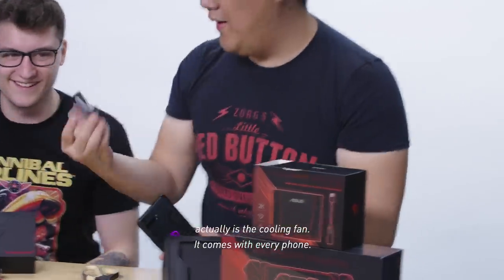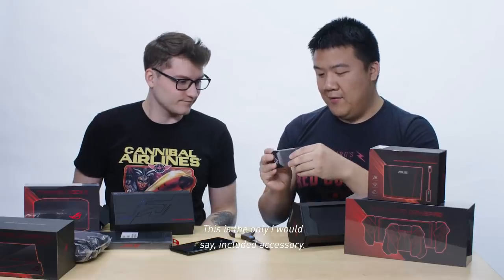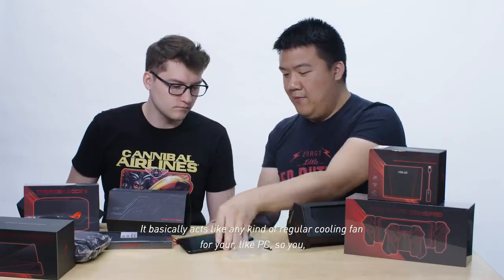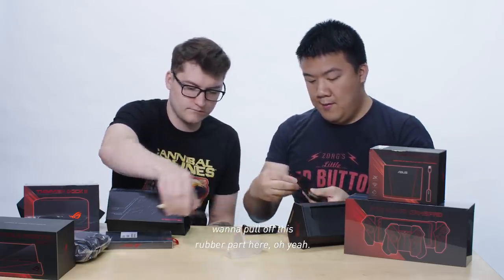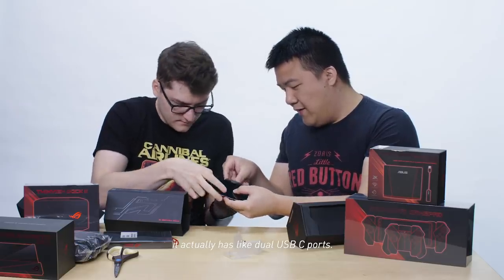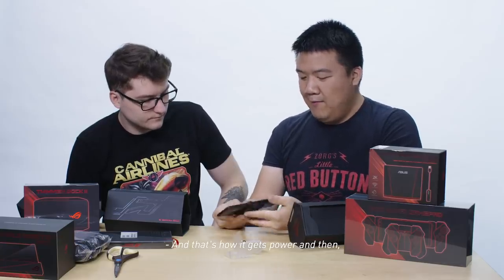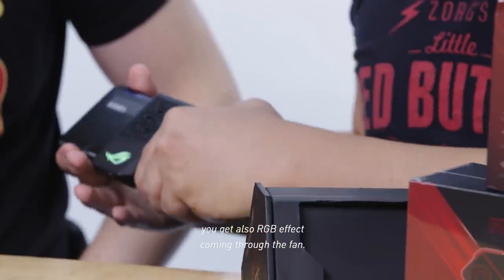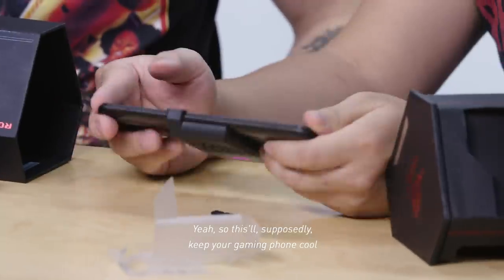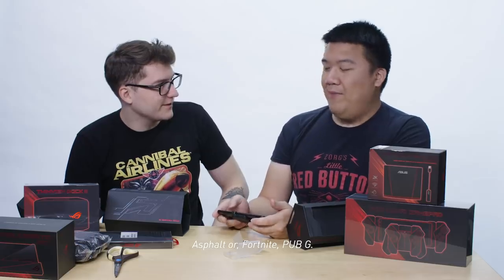This thing that fell out is actually the cooling fan — it comes with every phone and is the only included accessory. It basically acts like any kind of regular cooling fan for your PC. The bottom of the phone has dual USB-C ports, and that's how it gets power. You also get an RGB effect coming through the fan, of course. This will supposedly keep your gaming phone cool while you're playing Asphalt, Fortnite, or PUBG.